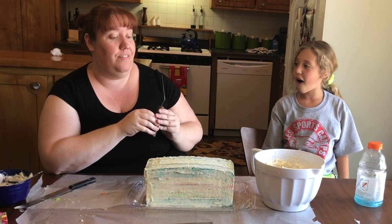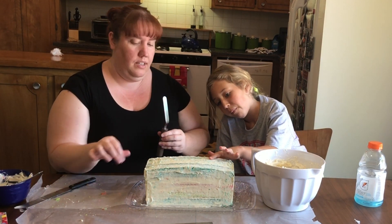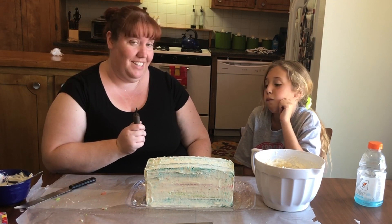You ready? We're going to frost this baby. It's nice and hard — you want to feel it? It is. So it should be easy to frost over. That's why we chill it — so we take lots of frosting.